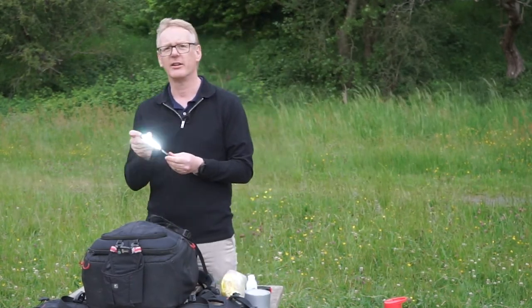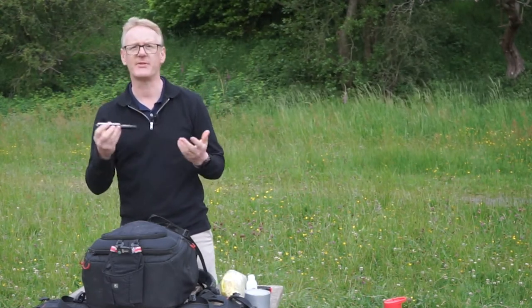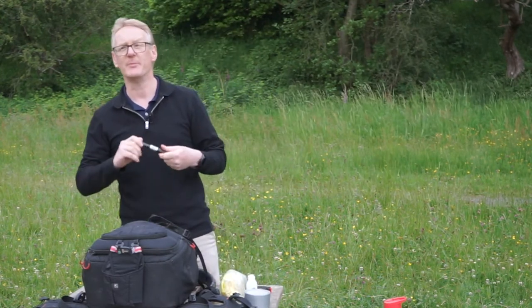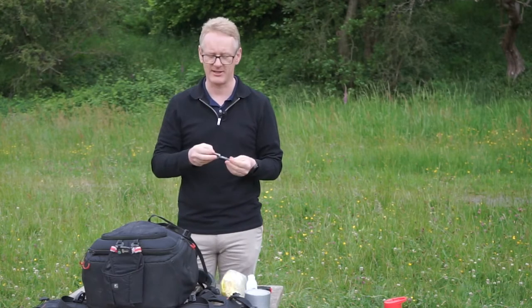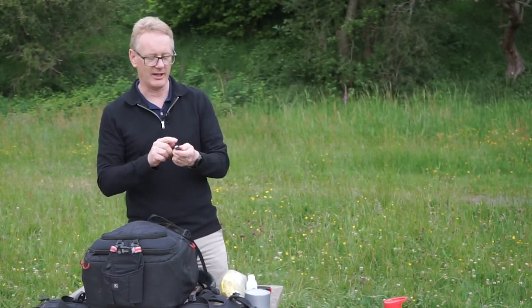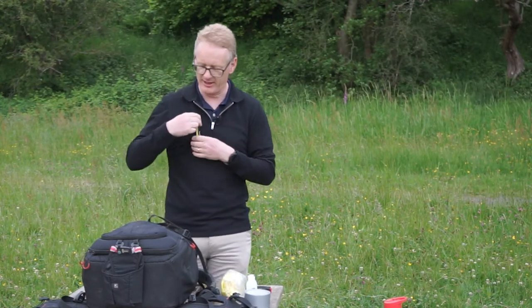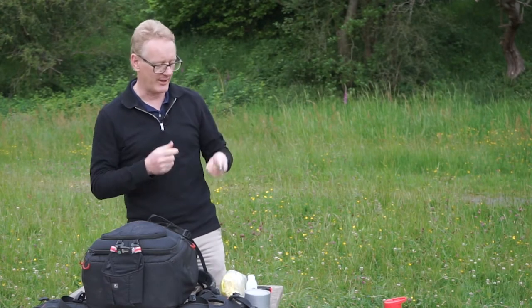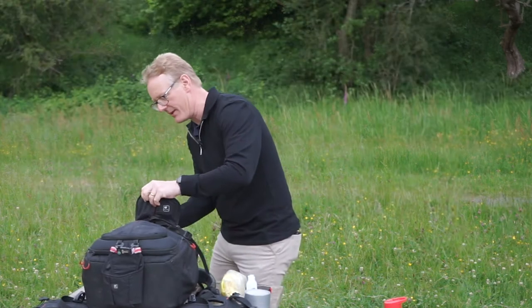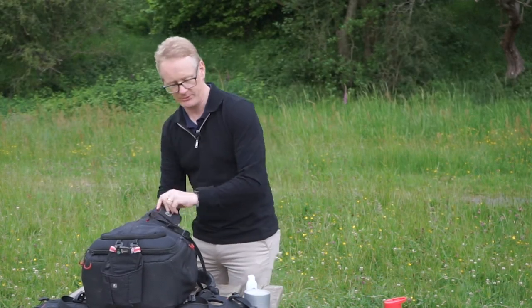I also carry a torch because sometimes when you're out doing landscape photography you'll be arriving before sunrise or leaving after sunset and it'll be pretty dark. This torch is surprisingly bright — it's got an LED lamp on the front. The reason I like this one is it's got a clip on it so I can clip it onto my rucksack and it lights up the way in front of me. Really useful piece of kit.